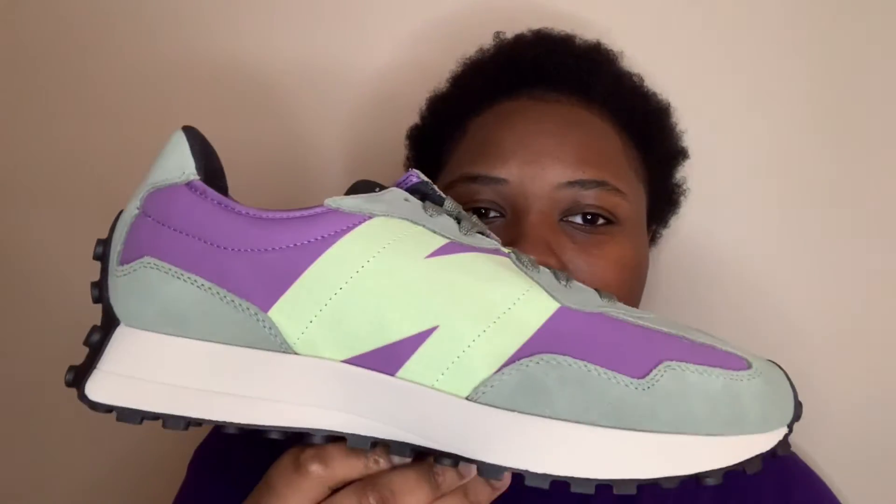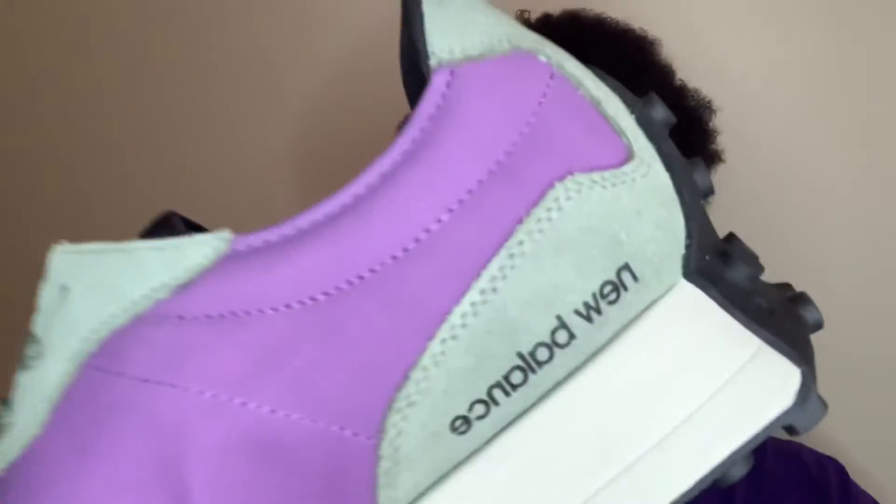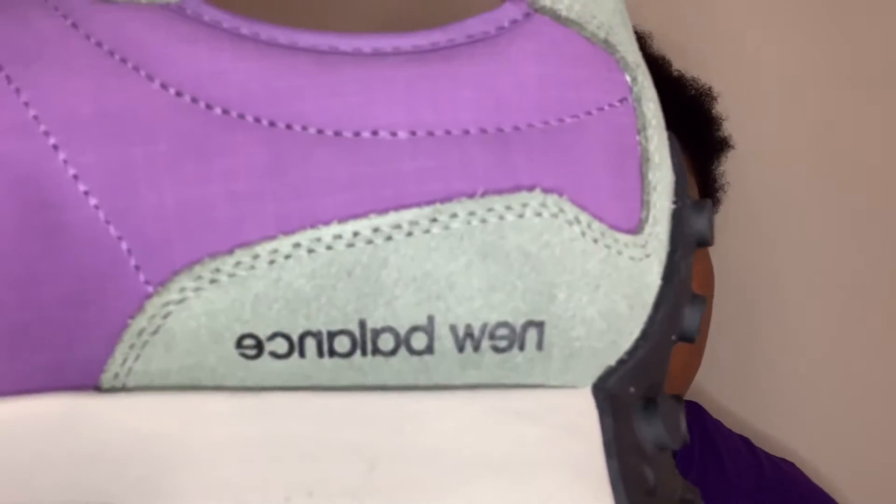Are y'all ready to see the shoe though? Y'all might know what kind of shoe I'm talking about, but do y'all know the colorway? Here it go. They kind of match my notebook. Here it go. They got a 360 on the shoe. New Balance — $39.99. You think I was going to pass these up for $40?